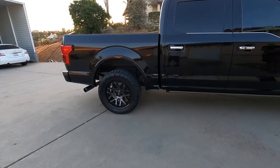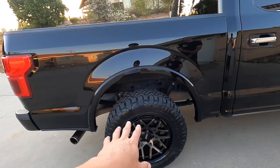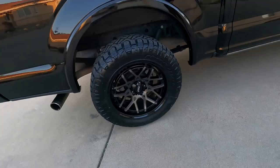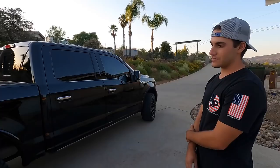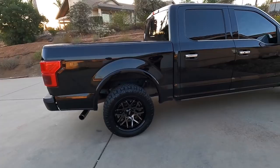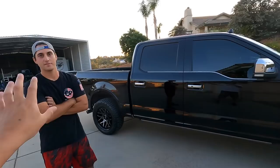He put some new rims and tires on — these are the S-line wheels, and this is his third set of tires. Right now there's no leveling kit, just rims and tires. The size is 275/55/20, which is stock tire size — he didn't go any bigger. What's crazy is when he pulled up, these tires looked a lot bigger than the pizza cutter tires he had before, but they're the exact same size.